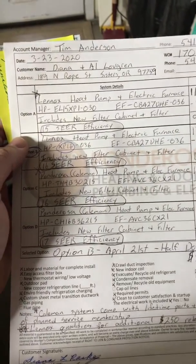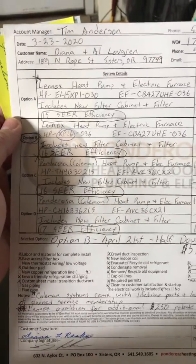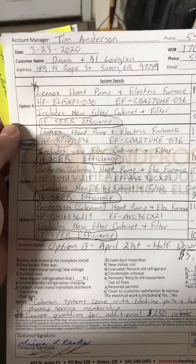We are at Al Lugren and Diana Rasky's house. They have decided to go with option B, XB16, CBA27. Installation is scheduled for April 21st.